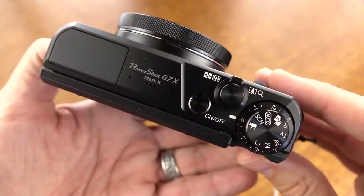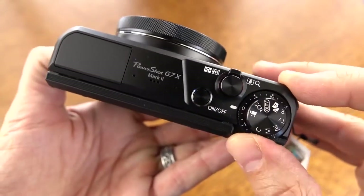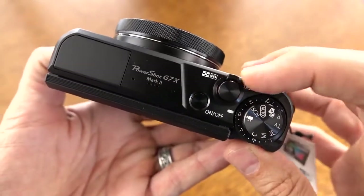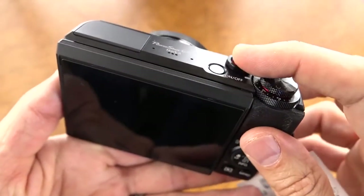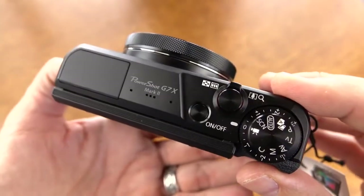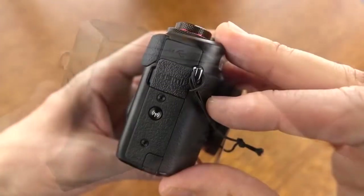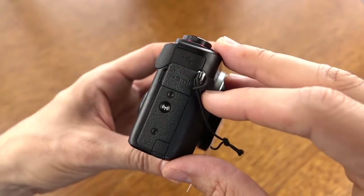As we spin the camera around to the top side, we have all of the buttons, all of the dials, as well as the microphone. You can see there are kind of two layers of dials here, depending on what you're trying to achieve. We also have your zoom controls via the rocker, and then your shutter release button. The microphone is right under the Mark II branding. Now, the mic isn't the best — you don't have the capability of plugging in a mic, so if you're going to get a lot of wind noise, you're going to want to put some kind of adhesive and a wind furry over it.